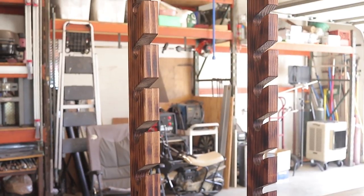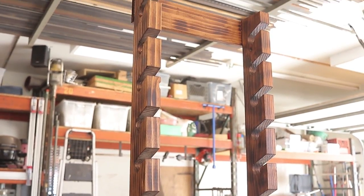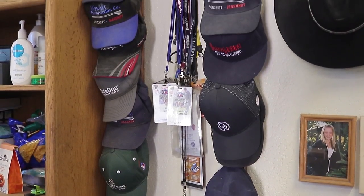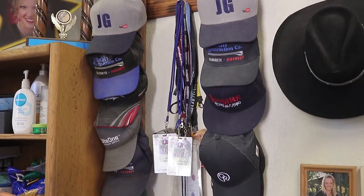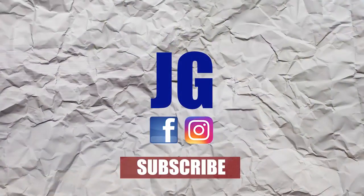There it is — the finished product. I've got to say that turned out better than I hoped it would. I got it all installed in my shop, got my hats on it, and everything worked out really well. I hope you guys enjoyed this video — thanks for watching. Don't forget to rate, comment, and subscribe for more videos. See you next time on Jimbo's Garage.